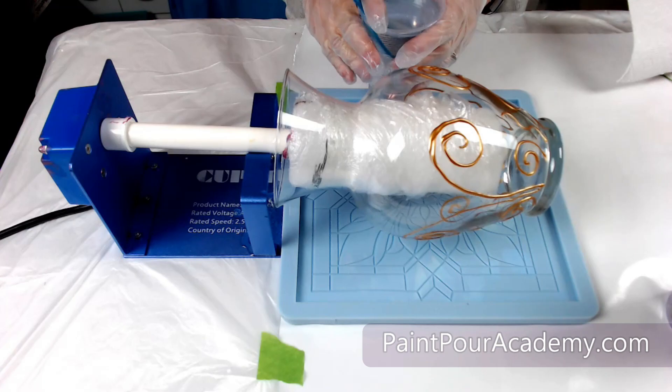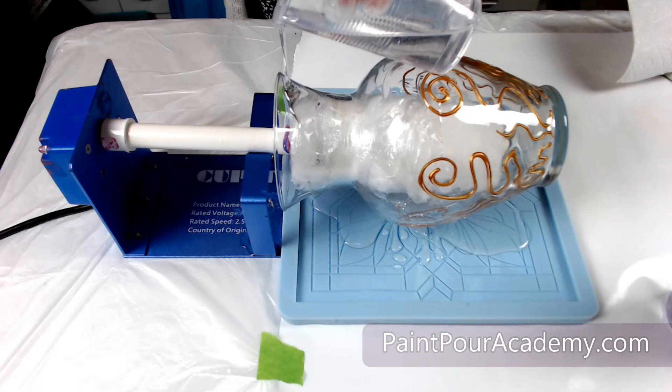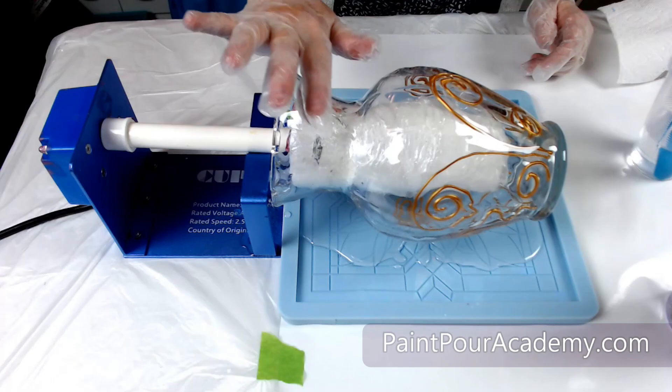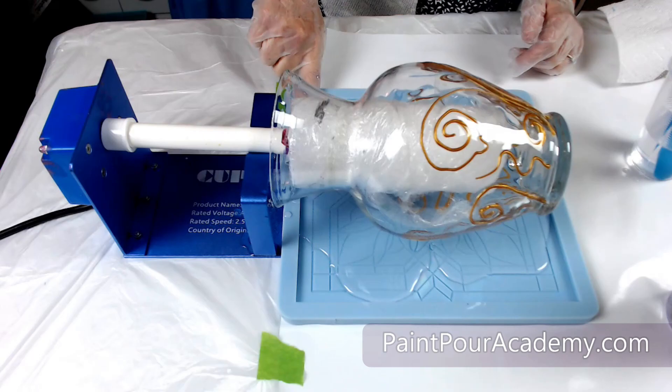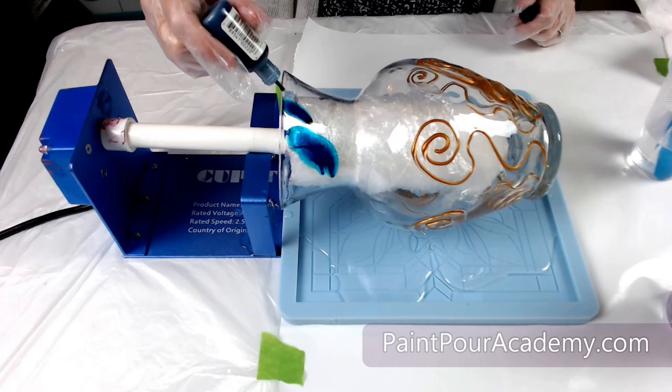Now it is time to start applying the resin. I put my glass vase on my tumbler turner and I am placing a silicone mold underneath the tumbler turner to help catch the resin runoff. With clear resin I am adding a good amount to the vase and using my finger to spread it over the vase and on the bottom of the vase.